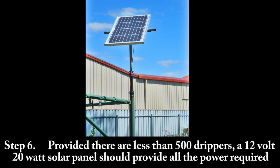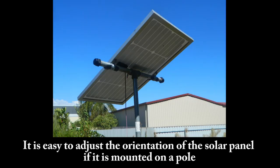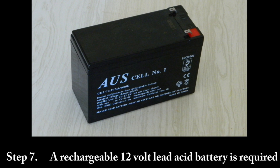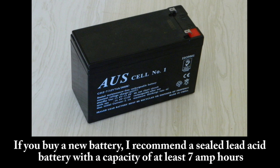Step 6: Provided there are less than 500 drippers, a 12 volt 20 watt solar panel should provide all the power required. You can purchase the solar panel either locally or online. It is easy to adjust the orientation of the solar panel if it is mounted on a pole. Step 7: A rechargeable 12 volt lead acid battery is required. You may be able to find a used car battery in good condition. If you buy a new battery, I recommend a sealed lead acid battery with a capacity of at least 7 amp hours.